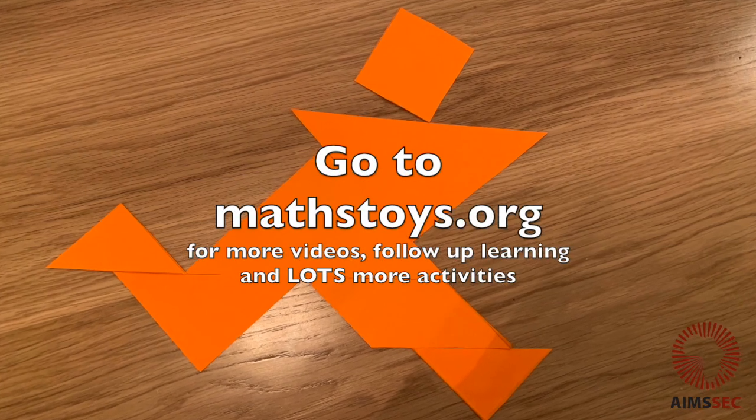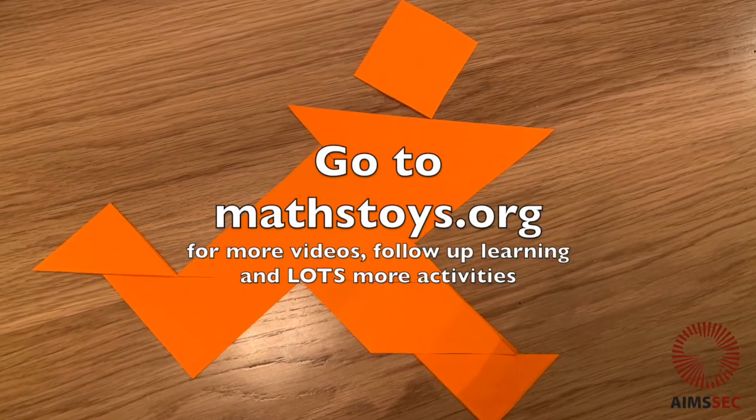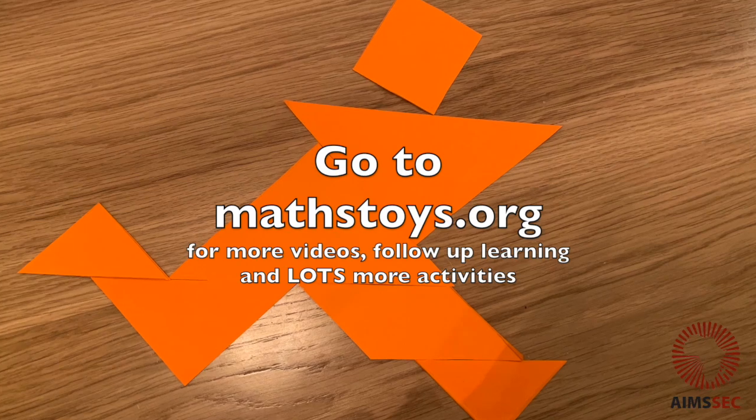Go to mathstoys.org for more videos, follow-up learning and lots more activities.